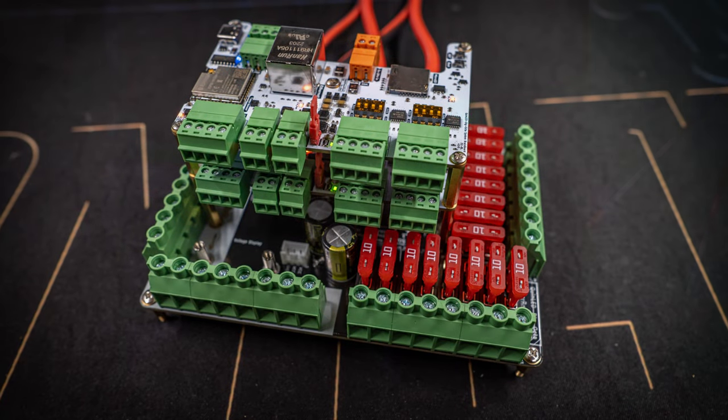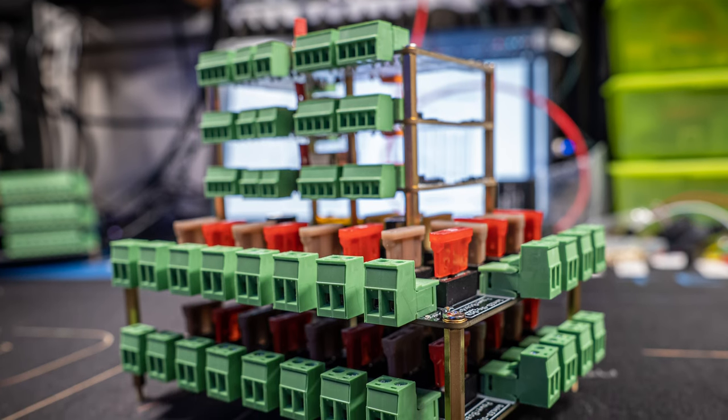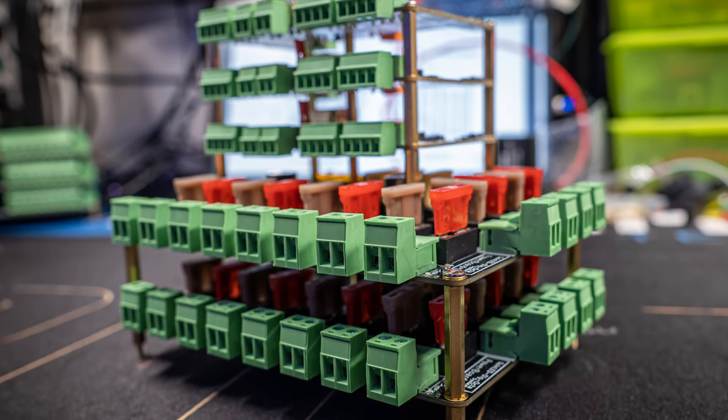The Dig Octa system is coming up on about two years since it was introduced as a complete from-the-ground-up design system for driving addressable LEDs. The Dig Uno and Dig Quad have always kept their ties to their DIY legacy, and up until this day there are updated DIY designs available if you want to build one of the boards yourself.